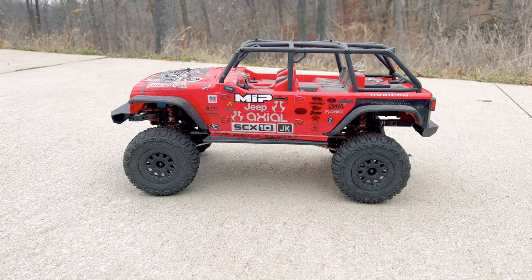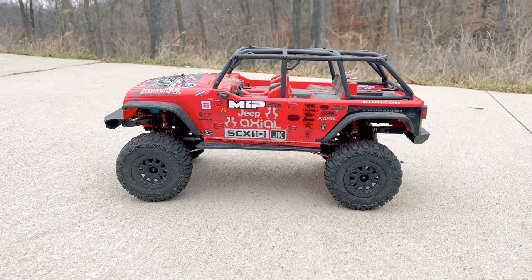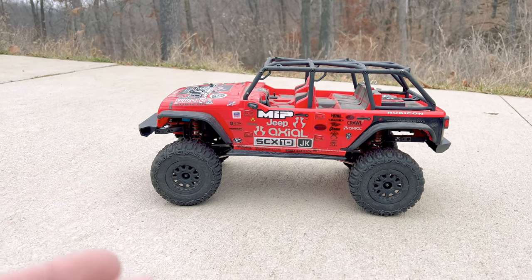Hey guys, what is going on? It is RCKnockout and I am back with another video. Now if you are new to my channel, my name is Nolan.